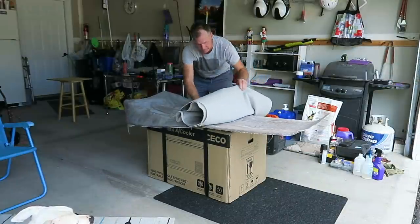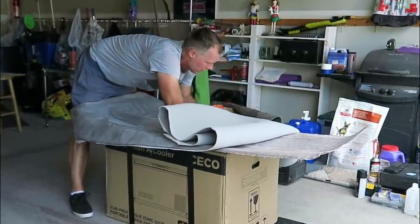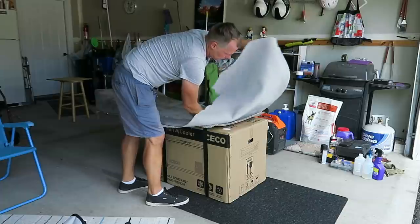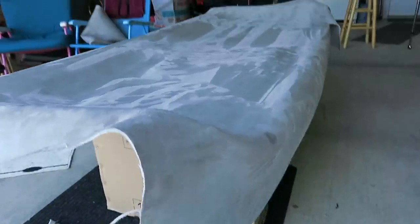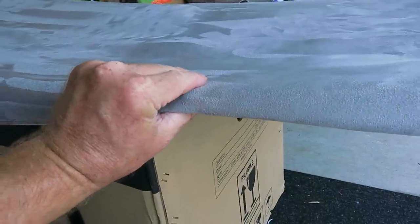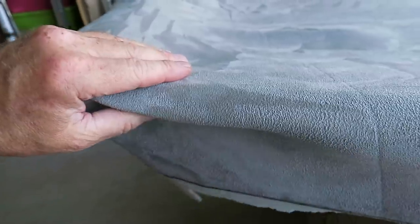This is actually pretty easy — I'm just smoothing it from the center out. I think what I'd like to do is wrap it right up under and glue it on the other side, so there's not a seam right at the edge. I think that's the answer — we're going to do that for sure.